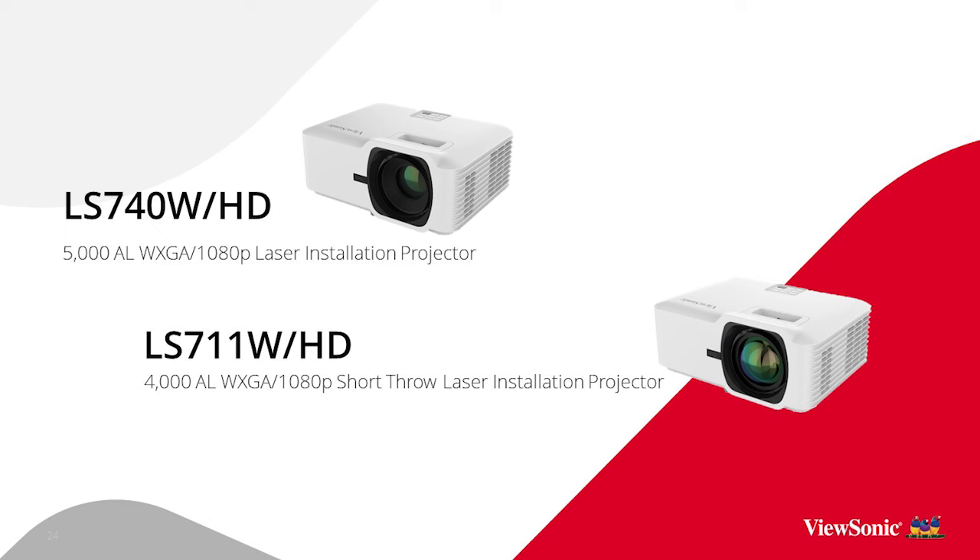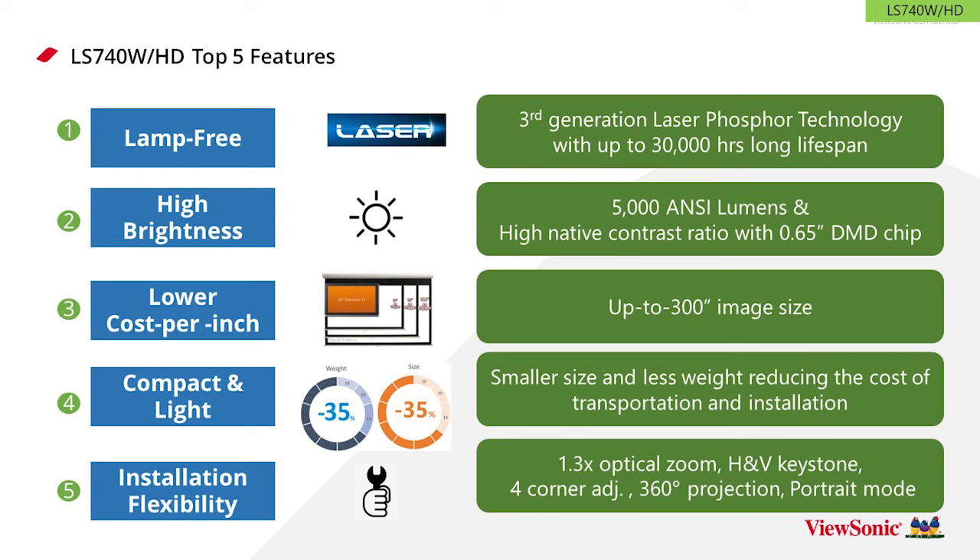ViewSonic also has new business laser projectors sharing a similar chassis to the Designed for Xbox projector. The size is similar — totally transportable and easy to carry — but this is a 5,000 NC lumens laser projector at a price around $1,000. That's a combination you don't find often on the market today, packing a powerful 5,000 NC lumens laser engine in a very compact, transportable chassis at a very affordable price.